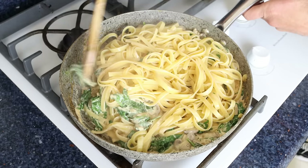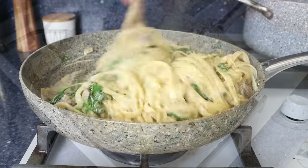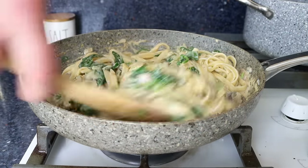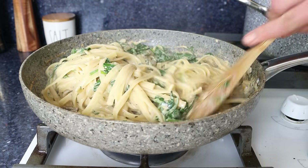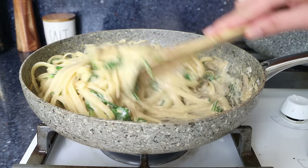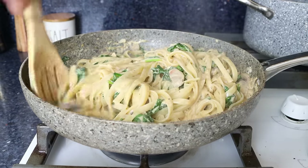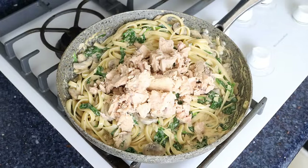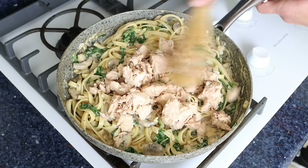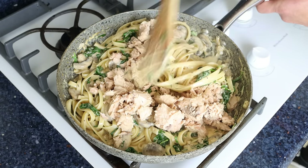As you're mixing the pasta, if you notice that your sauce is too thick or drying out, just add in some of the reserved cooking water from the pasta — it's going to give the sauce that beautiful silky texture. Then add in the chunks of canned salmon and give it a gentle mix so the pieces of salmon are evenly distributed into the pasta.